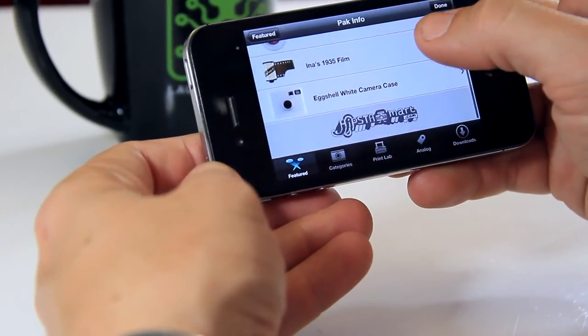Hipstamatic happens to be one of my favorites — not only because it's great for giving you square photos for Instagram, it also gives you great Postagram photos, which are also squares. So if you like sending Postagrams and you're looking for an easy way to take a square photo and give it some nice drama, check out Hipstamatic.